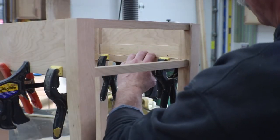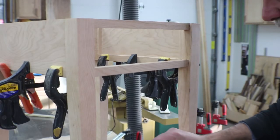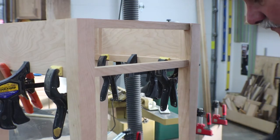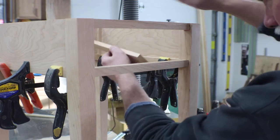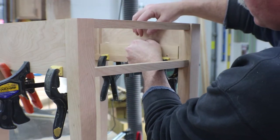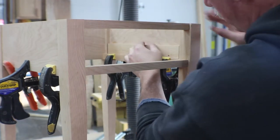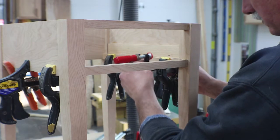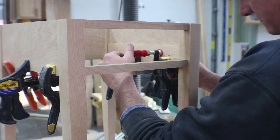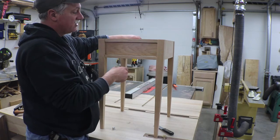I've got that stock all milled up so I'm just going to get these glued in. It doesn't take a lot — this is just to keep the drawer from moving side to side, so it doesn't have to be pretty or anything of that nature. I'll slide that around there a little bit to get the glue off, then clamp it up and let it sit.